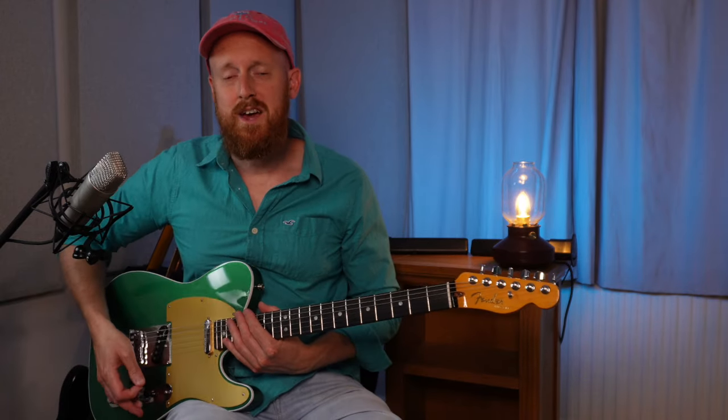Hi guys, I'm Nigel Gardner and welcome to my channel. Today I'm talking about three semitone bends. I called this video 'Bend It Like Gilmore', kind of because of that famous 'Bend It Like Beckham' film.